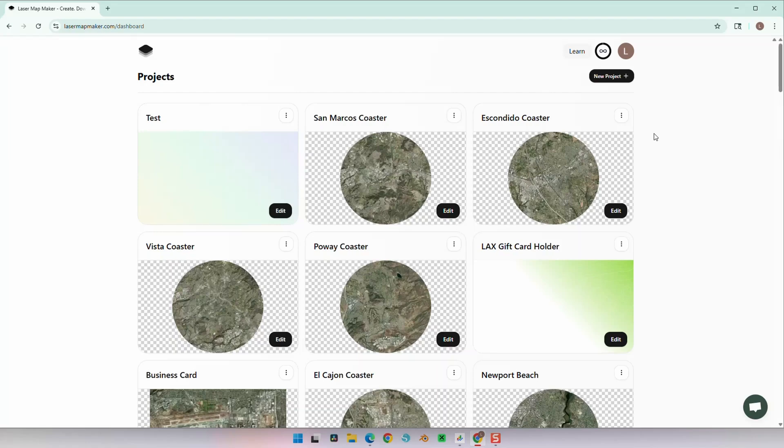Hi everyone and welcome to another laser engraved map video. Today we're making a map using a new US State Shapes feature in Laser Map Maker. This feature is especially useful to add customization for your clients and customers.